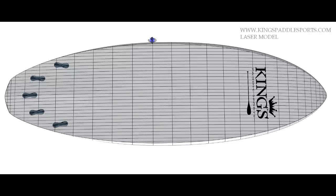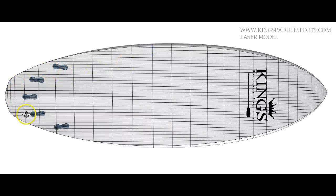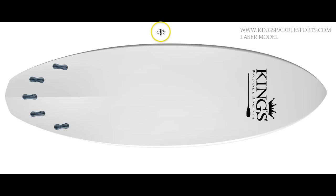This board in standard trim comes equipped with either a five-fin setup as shown or with a long center box at your option. This board loves to be ridden either as a tri-fin or as a quad.